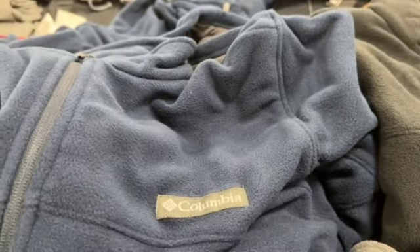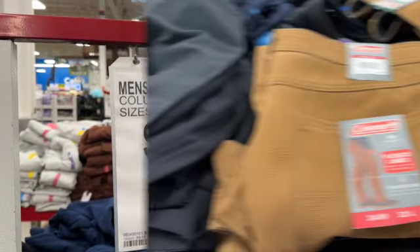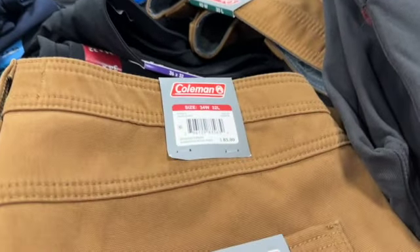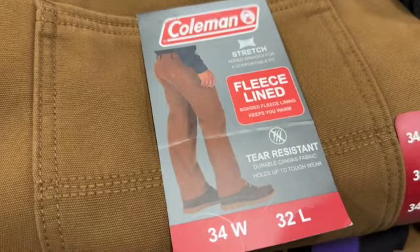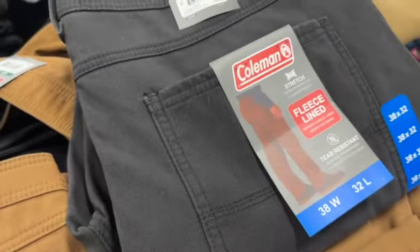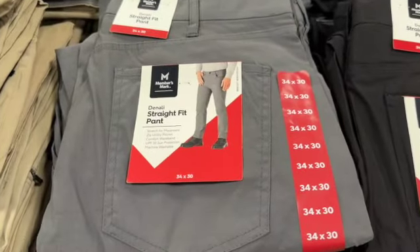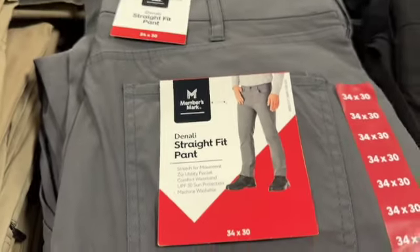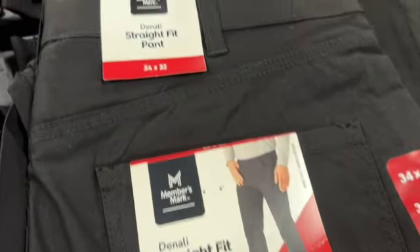Men's basin trail zip jackets available in gray and solid blue — $34.98. Men's Coleman's fleece lined pants in tobacco and black — $15.98. Men's Denali straight fit pants in gray and black — $14.98.